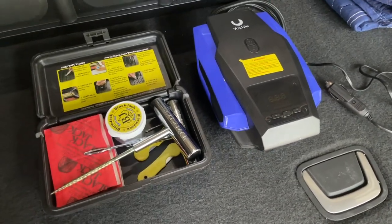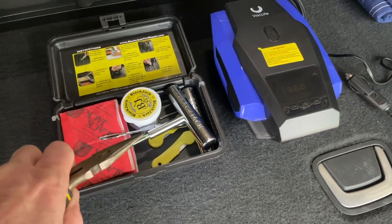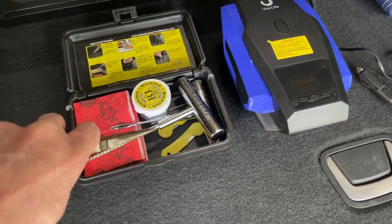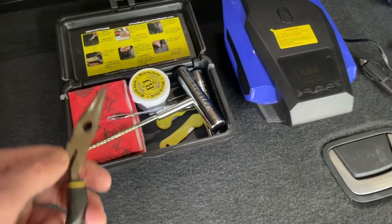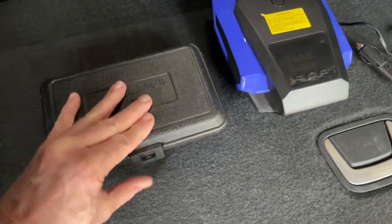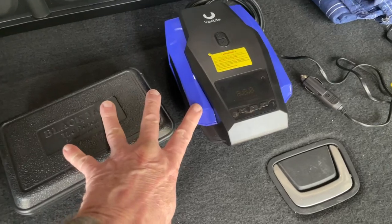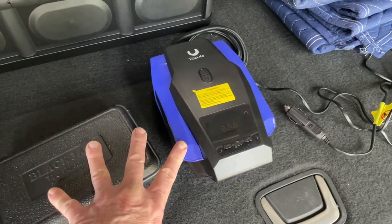With regard to these, always make sure you have something to actually remove the nail or the screw. You could use this to unscrew it, and I just kind of keep that right in there. I'll put some links down below — good to have on board.